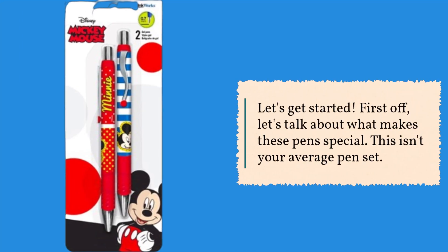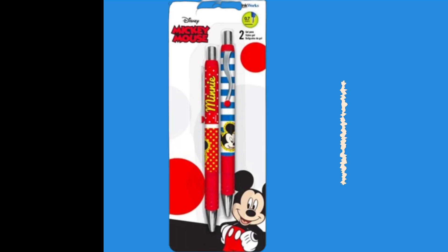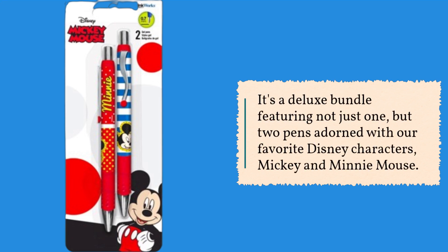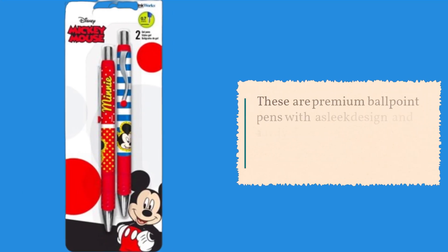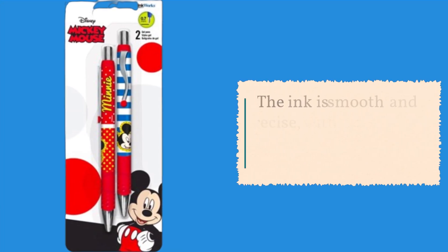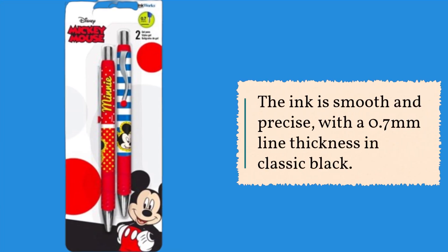First off, let's talk about what makes these pens special. This isn't your average pen set — it's a deluxe bundle featuring not just one, but two pens adorned with our favorite Disney characters, Mickey and Minnie Mouse. These are premium ballpoint pens with a sleek design and a sturdy clip, perfect for slipping into your pocket or clipping onto your notebook. The ink is smooth and precise, with a 0.7mm line thickness in classic black.